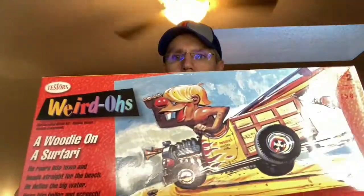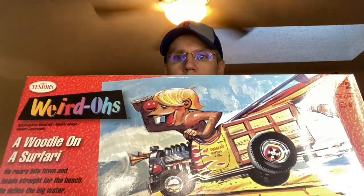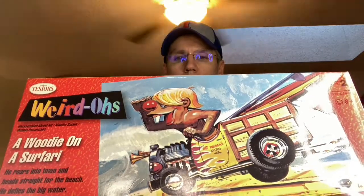Hi everybody, hope you all are having a good week. What I wanted to do tonight is a little update on the deformed and cartoon group build that Papa Dan and Tommy are hosting, and we'll show you where we're at. Just as a reminder, this is the one where I'm building the Woody on a safari.